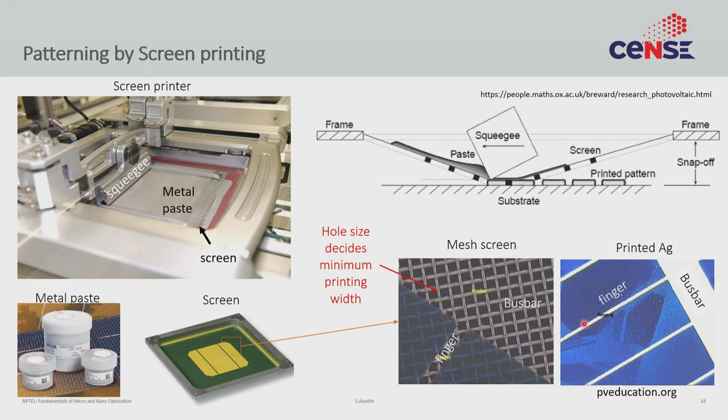These thin lines are called fingers — this is the critical dimension of your printing. There are also thicker dimensions called busbars. If you zoom in, you can see the thicker busbar area and the thin fingers. This thin finger gets translated to the finger on the cell, and the thick busbar gets translated to the busbar on the cell. That is how pattern transfer happens without using photolithography — through a squeegee and a screen printing machine.